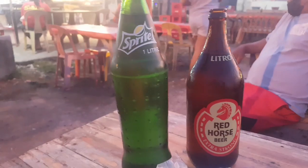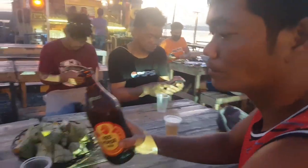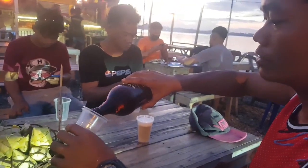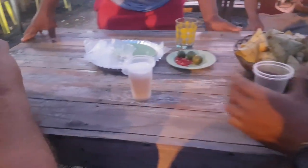Red Horse plus Sprite. Tagay, right? Tagay! Red Horse — it's only half because we will put in Sprite.